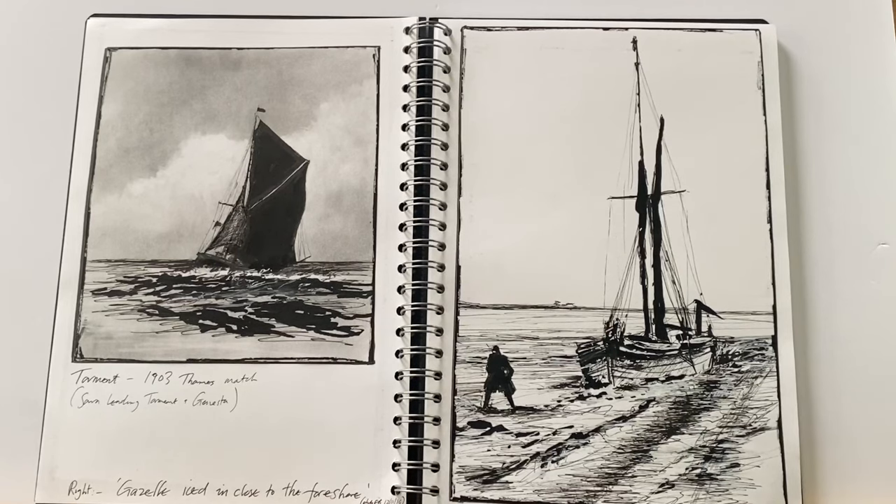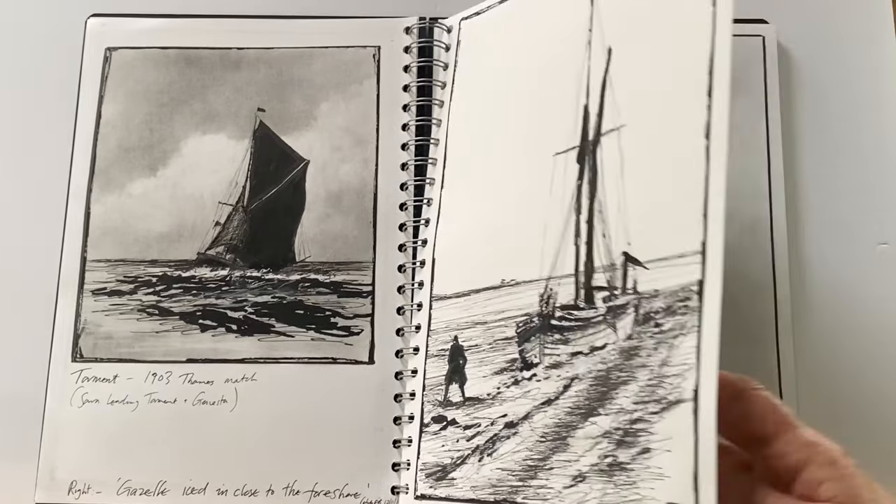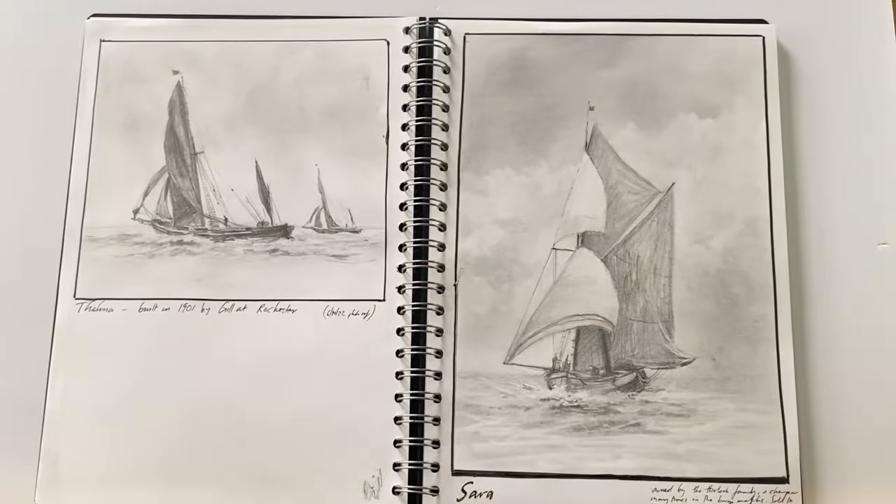This sort of sketchbook work is absolutely vital, from the really simplistic sketches to the more detailed work. These graphite sketches try to capture movement — not just in the boats themselves and the wind filling the sails, but movement in the sky and movement in the water below.